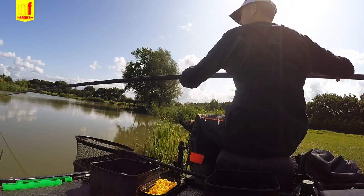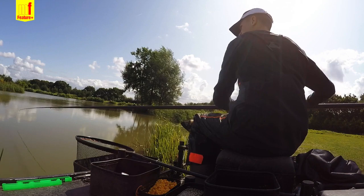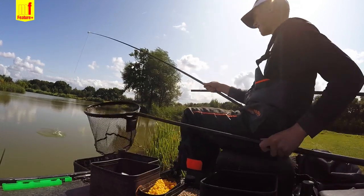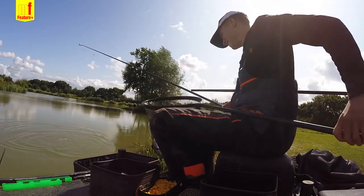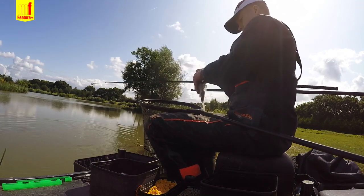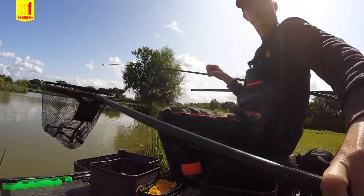Oh, another roach — decent stamp though. I think it's a roach... oh, it's a skimmer! Get in. There we go — six ounces. Get him in the net. Lovely job.